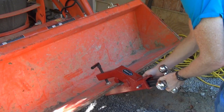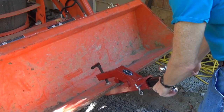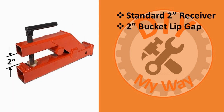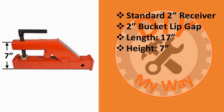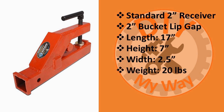The hitch ball attaches in the usual way. Before we test this thing out, here are its specifications: it has a standard two-inch receiver tube with a two-inch bucket lip gap. It is 17 inches long, seven inches tall, and two and a half inches wide, and it weighs a respectable 20 pounds.